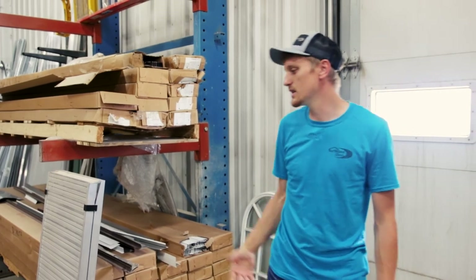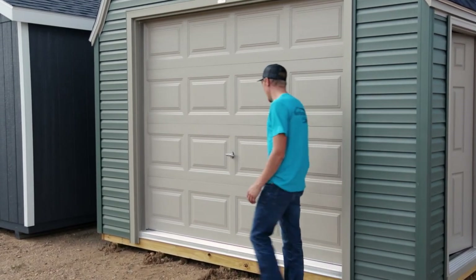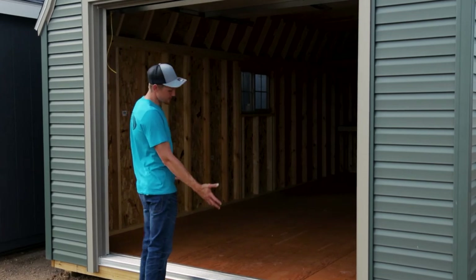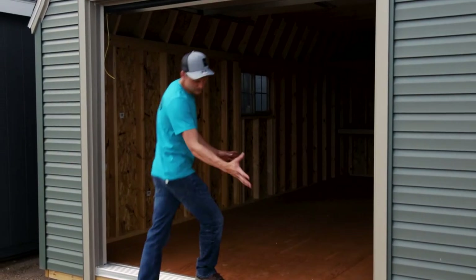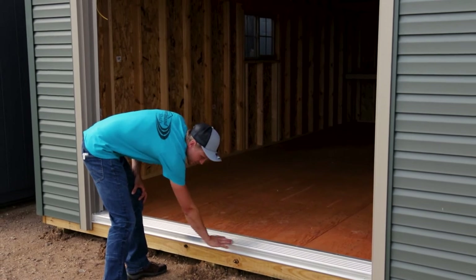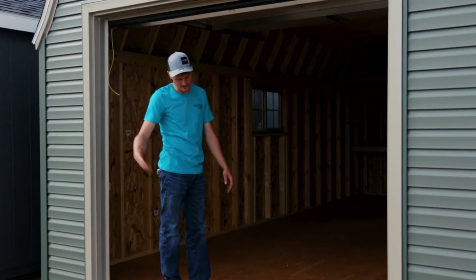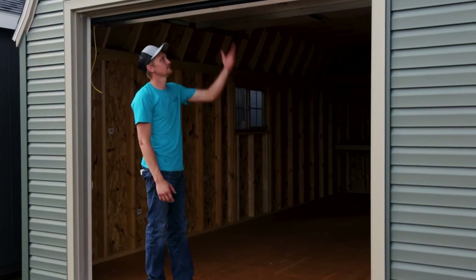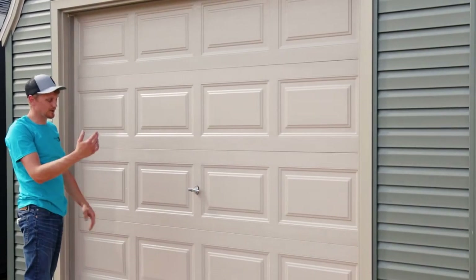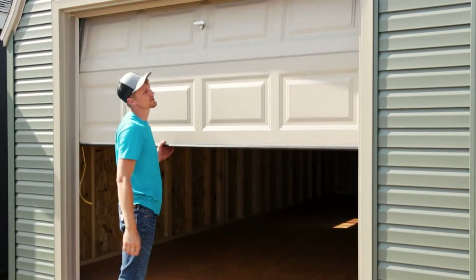I just want to show you our garage door — this is an eight by seven sand tone overhead garage door. This building has the upgraded floor for a garage: two by six floor joists, three-quarter inch tongue and groove flooring, and the ramp tread plate so our ramps will set right in here. You can pull your ATV, vehicle, boat — whatever you want to store — right in here, pull the door down, latch it, and it's sealed off for snow and water. Customers have been very happy with these doors.